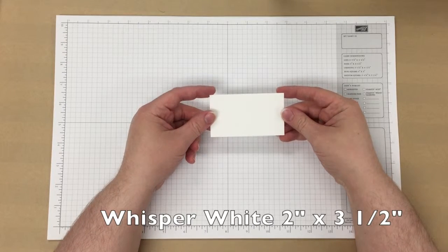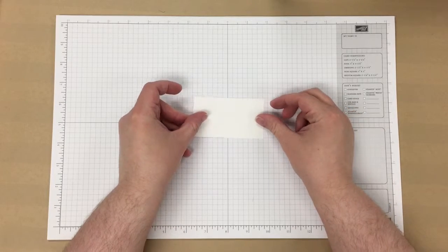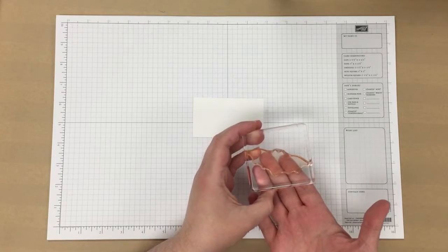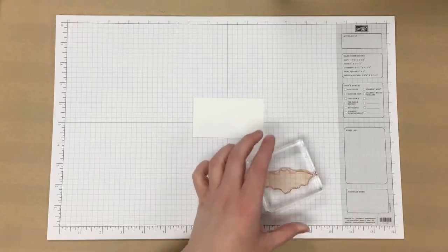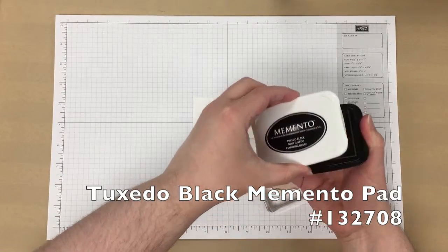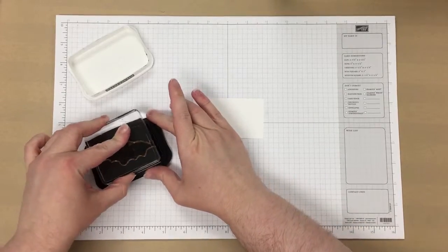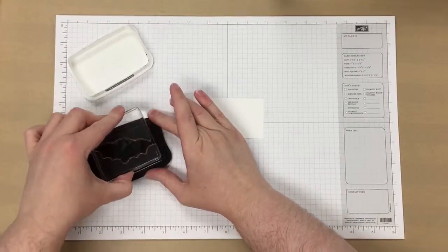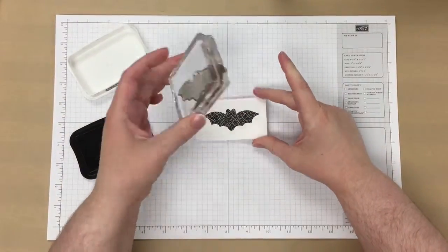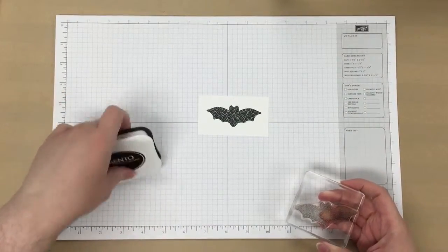First, I'm taking a piece of Whisper White cardstock — this is 2 inches by 3 and a half inches. I have my bat image on my clear block, and then I'm going to use the Tuxedo Black Memento ink pad. Once we've stamped that, we're just going to cut it out with some paper snips.